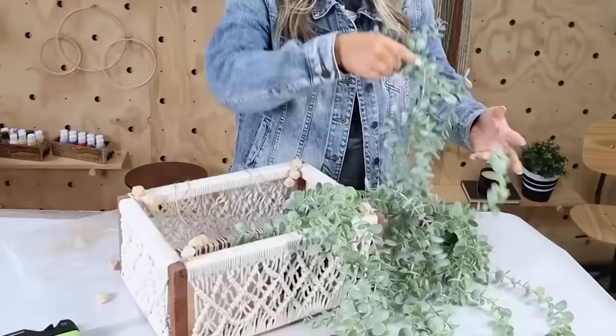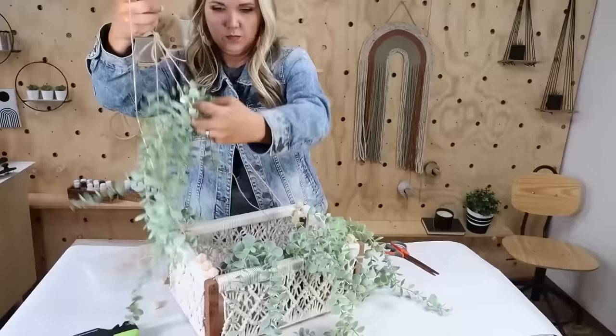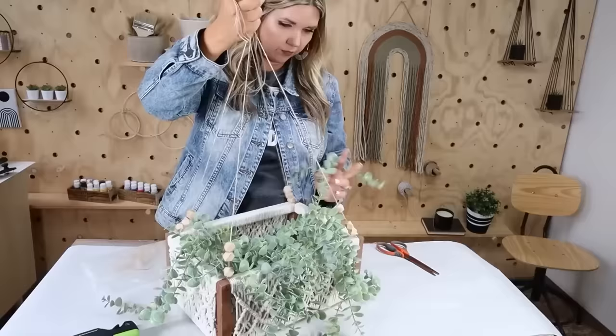From there, I found some hanging plants from Ikea — though I've seen them at Five Below and other stores now. I used three hanging plants, but you could use anything you like. Here's how it turned out and how it looks hung up.